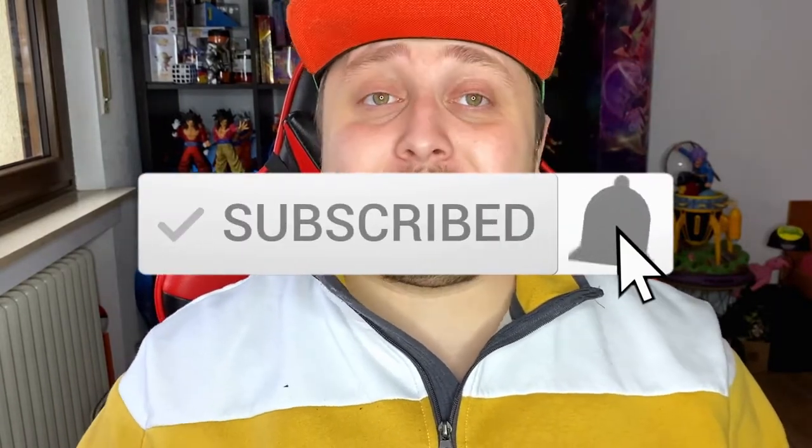Hey guys, it's your boy Strong Bean here and welcome to a very special and short video. I'm just here to show you something that I just found here in Luxembourg — I was very surprised that we already have this.